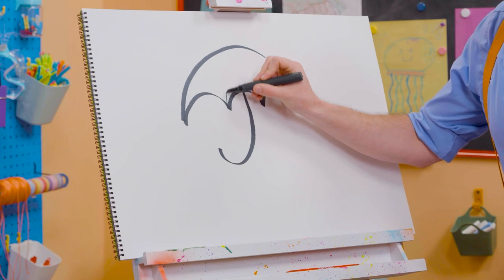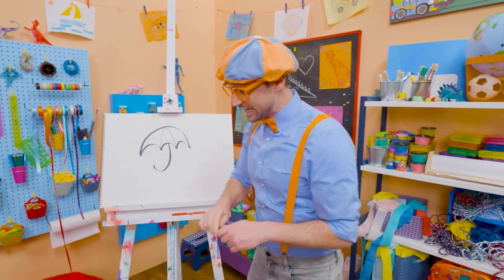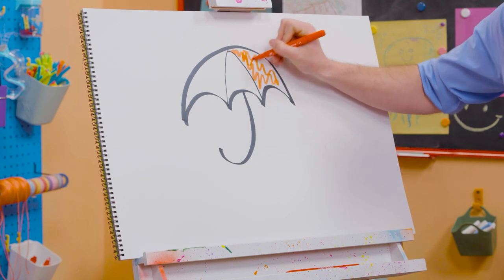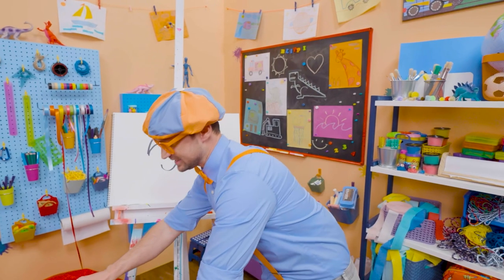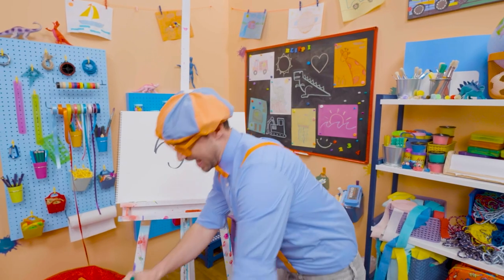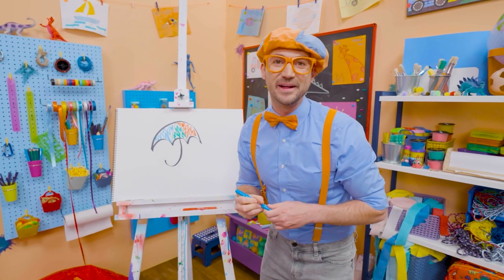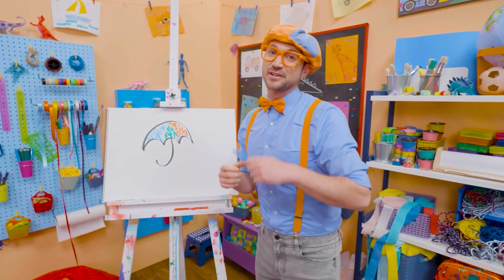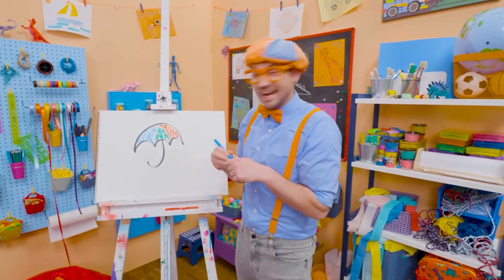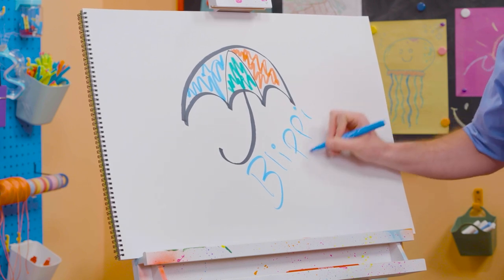I know! And then if we draw lines like this, it has little sections that we can color in and make a very colorful umbrella. Let's add some red right there. Let's add some green. There we go. And let's add some blue. Now, that's a colorful umbrella. If you want to draw more with me, all you have to do is search for my name. Will you spell my name with me? Yeah! B-L-I-P-P-I. Blippi! All right! See you again! Bye-bye!